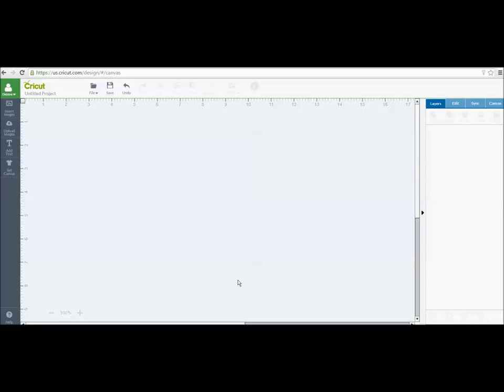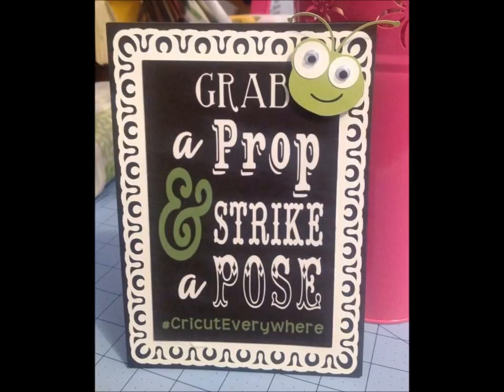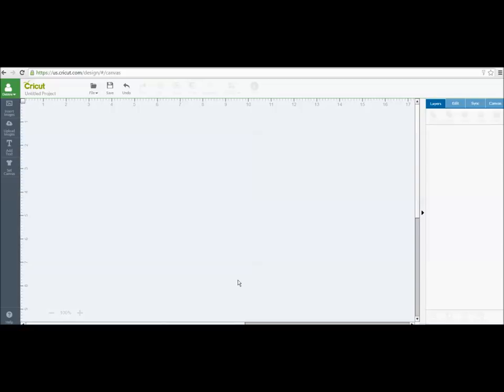Hey everybody, it's Debbie O'Neill at Scrap Me Quick Designs and the Let's Learn Cricut Explore Facebook group. I have a special request to show you how I made a project. I made these tabletop easel frames for the Houston Cricut Meetup in March where Ashish came to Houston. Part of the event was we had photo props for our decorations and centerpieces, and we wanted everybody to grab a photo prop, strike a pose, and take a picture. So let's get started.